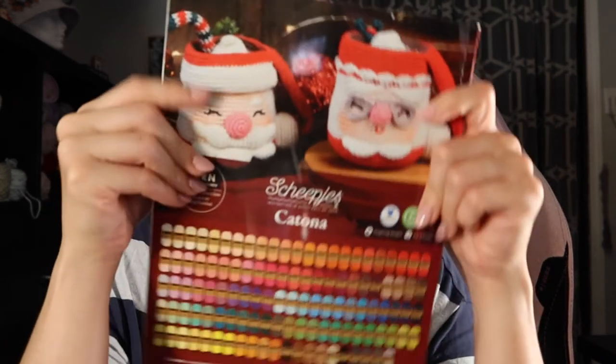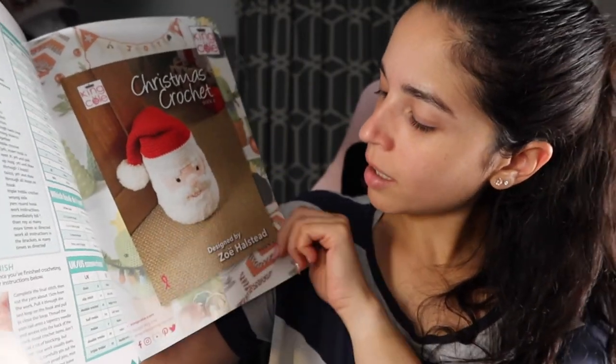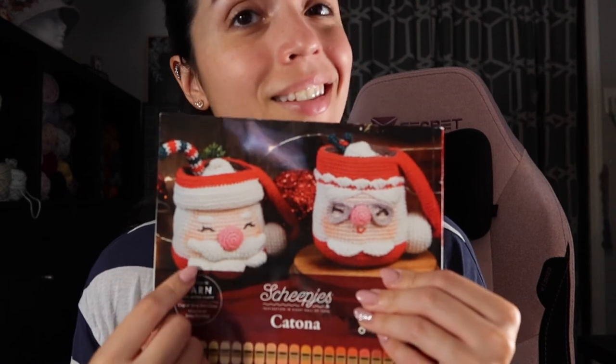I did not — unless I missed it — see the ornament decorations shown on the cover. I would make those, so I've got to look through again. It's odd because if something is shown on the cover it should be inside. Unless it's an advertisement for another book where you can get that pattern — because I skimmed through and didn't see it anywhere. But on the inside back cover it's showing a picture of a book called Just Christmas Crochet Book Number Six by King Cole, so maybe that's what it is. I'll have to look into it, because those are really cute as decorations too.